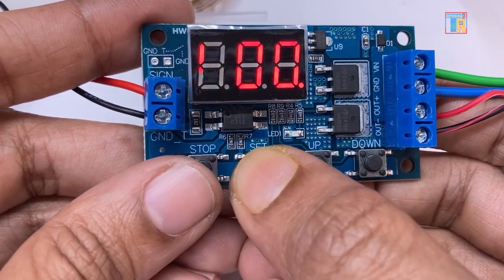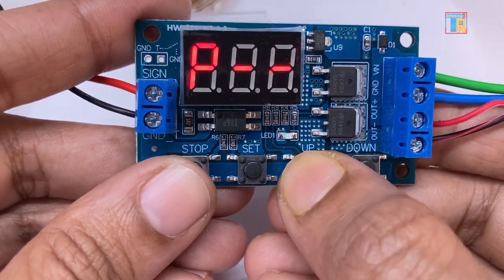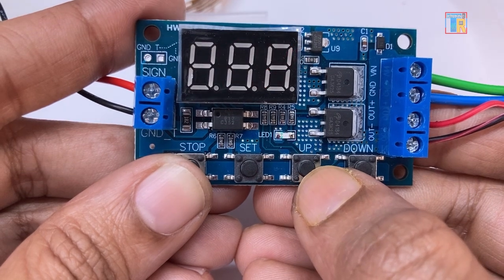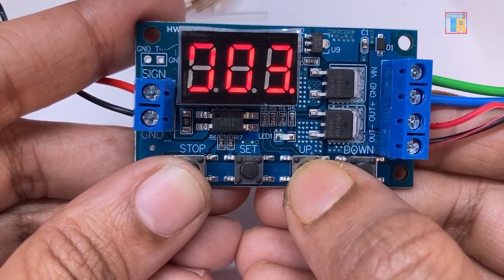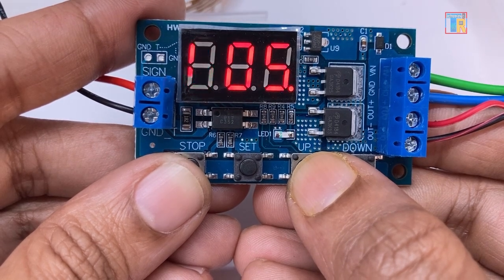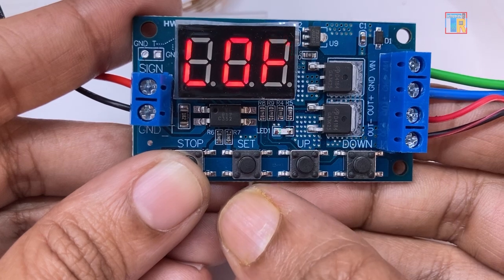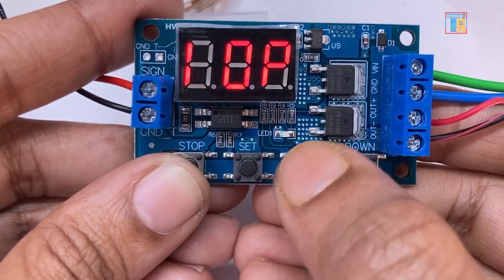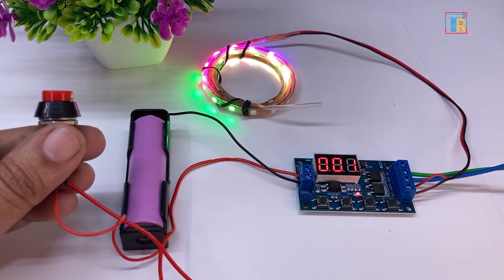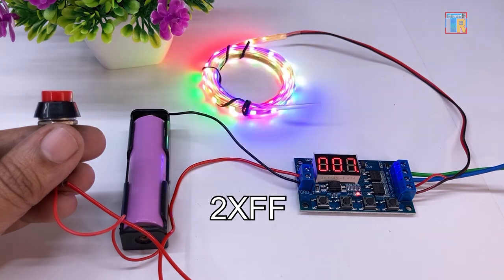The third mode is P3.1. It is the on and off with loop timer. This mode allows you to set on time, off time, and the loop count — meaning how many times the cycle repeats. Setting on time to 3 seconds, off time to 5 seconds, and loop count to 3 times. When the trigger is pressed, the module repeats the on and off cycle 3 times.